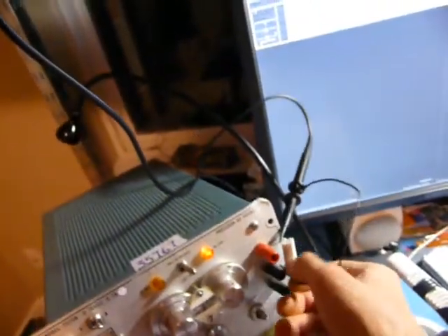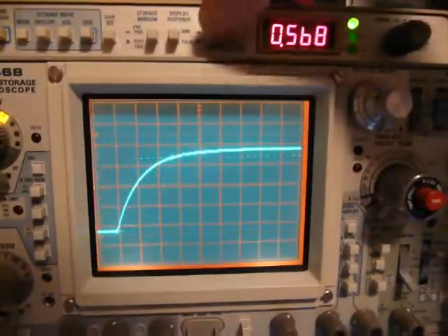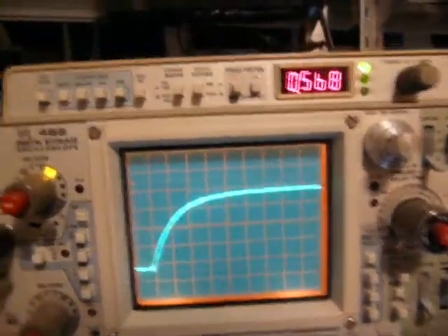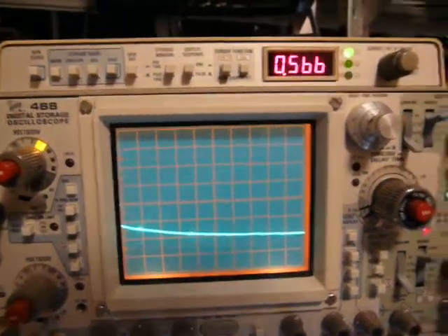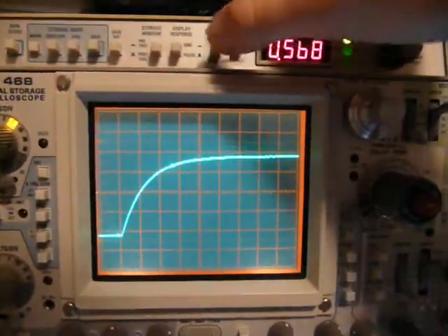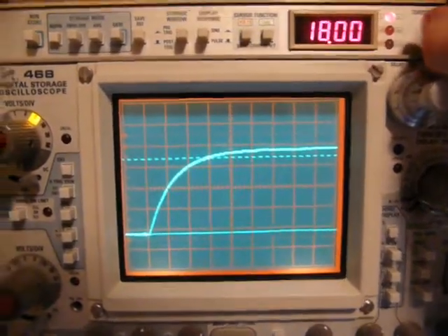That's with the load. Let's try disconnecting the load and see what happens. It's much of the same — pretty much exactly the same. Let's try it again: no load, maximum volts. It's even a bit slower.